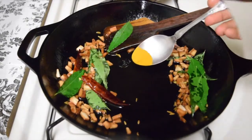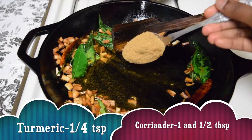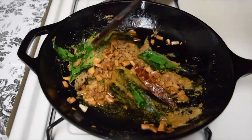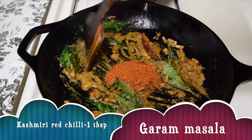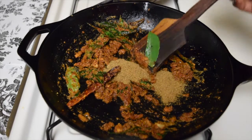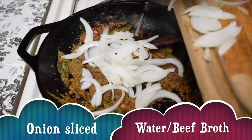Now add quarter to half teaspoon of turmeric powder, 1 to 1 and a half tablespoons of coriander powder. Sauté for a while, then add Kashmiri red chilli powder according to your spice level. After sautéing that for a while, add freshly ground garam masala. After giving a quick mix, add the sliced onion.